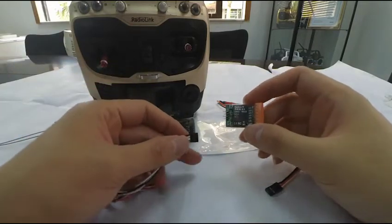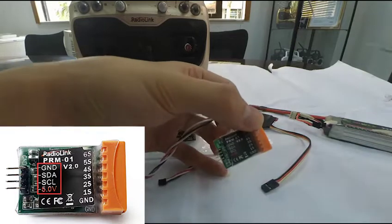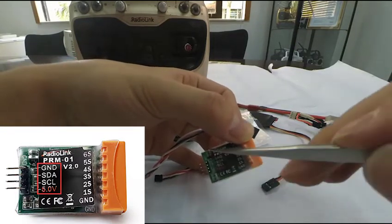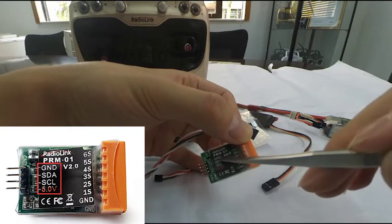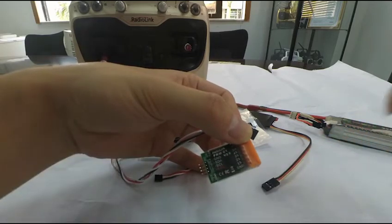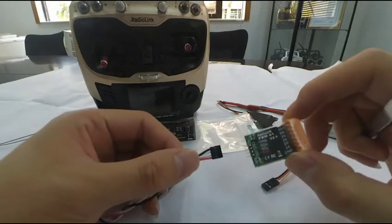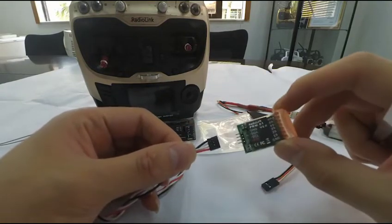We can see all the stickers pasted on the module. GND means negative polarity, while 5V in red is positive. So the black wire goes on top and the red one at the bottom to connect the pins. Then the other end connects to the receiver.